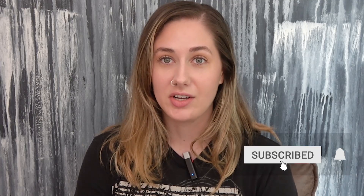Hey guys, what's up? Welcome to my channel. I am just going to take a moment because I am so excited to be back at my house in my little studio doing my thing.